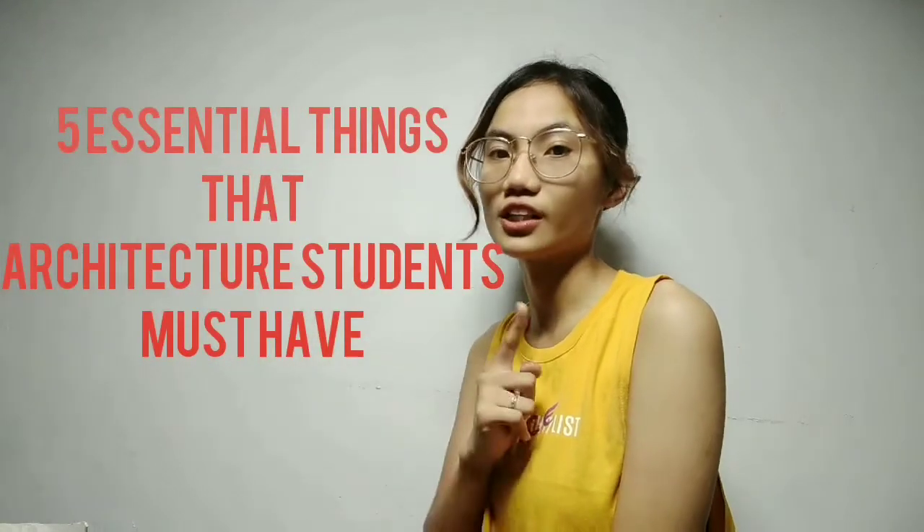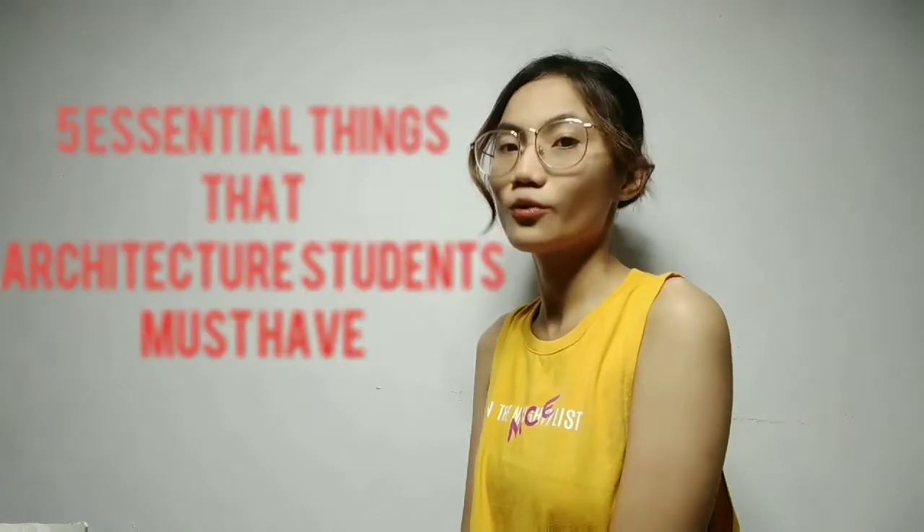Hi guys! Welcome back to my vlog. My name is Ella. If you're new here, welcome to my channel. So for today's video, I'll be sharing with you what are the 5 essential things that architecture students must have. So without further ado, let's get started.